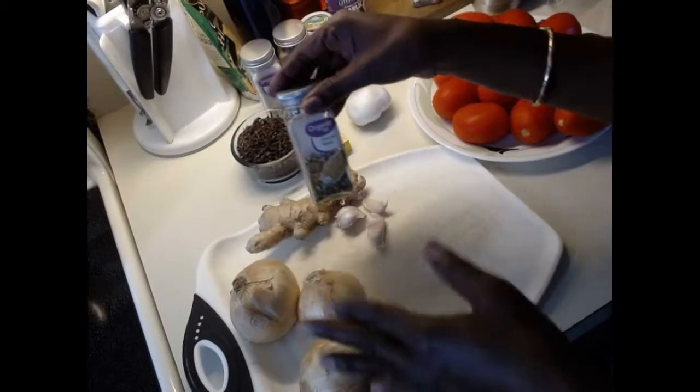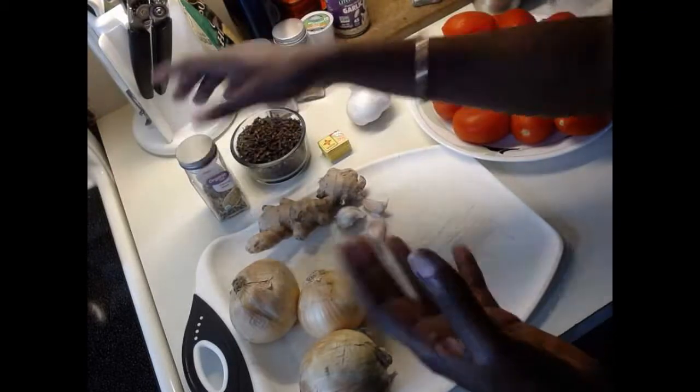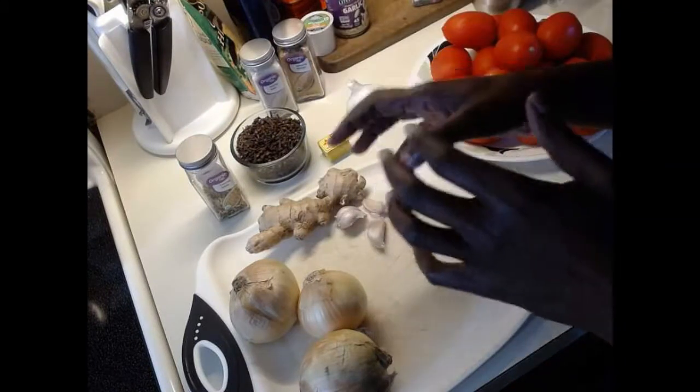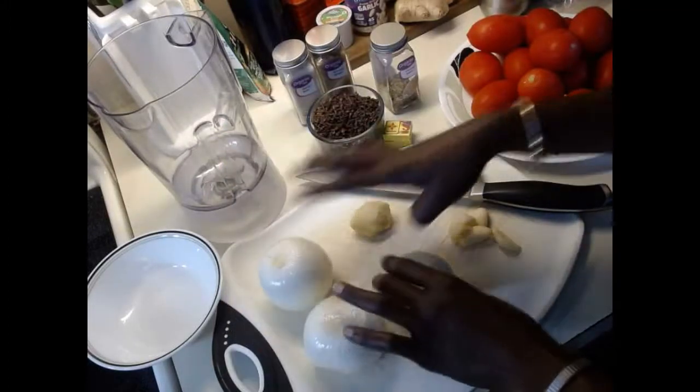I'm going to take all the skins off, cut everything up, and then I'll show you how I blend everything together and start making this stew. I just finished taking the skins off the onions — everything is washed up, garlic and ginger are ready.